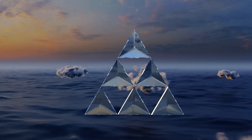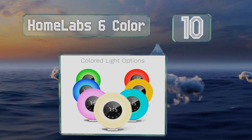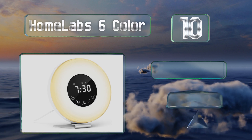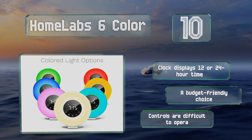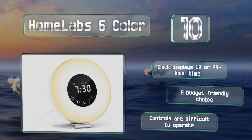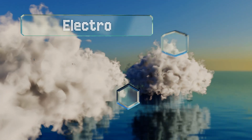Starting off our list at number 10 with the Home Lab 6 Color, you can set the sunrise function to turn on 15, 30, or 45 minutes before the alarm starts, and it gradually brightens to awaken you gently. It can also play a variety of nature-inspired sounds or FM radio stations. The clock displays 12 or 24-hour time and it's a budget-friendly choice, however the controls are difficult to operate.